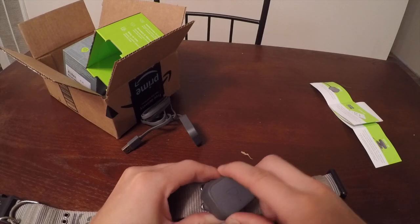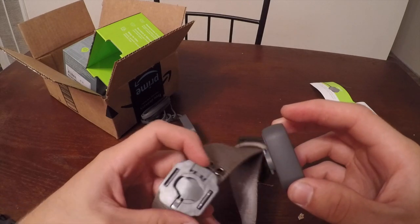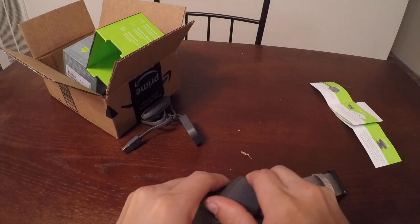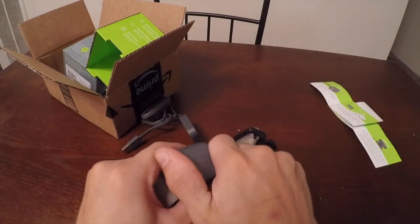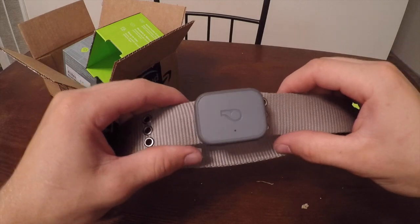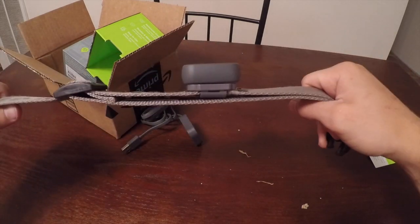This part twists on like this — you pinch it and snap it on so it doesn't come off. Like that — it snaps on there and it's not gonna come off. I'm just not happy with this collar though. Anyway, I'm gonna go ahead and charge this thing up and I'll show you guys.